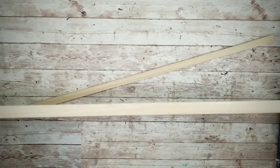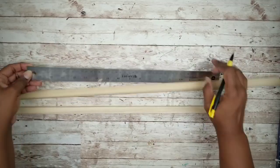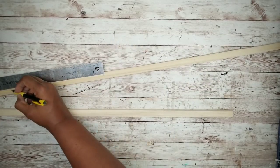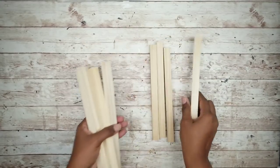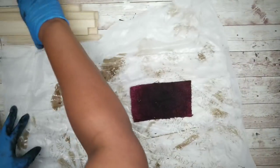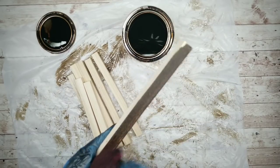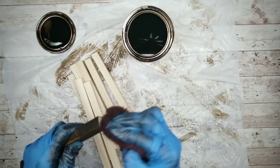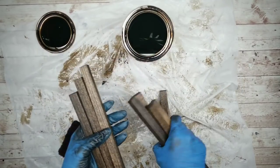Next we'll grab those square dowels or garden stakes. I'm going to measure and mark the stick in increments of about nine inches and you should get four sections per stick. Once that first stick is marked, you can just line it up and transfer the marks over to the second stick. Then take it out to cut it — your sticks are all cut here at about nine inches. Now we're going to go ahead and stain these pieces as well, making sure to cover the entire piece as well as the ends. Once they are all stained, sit them to the side to dry.